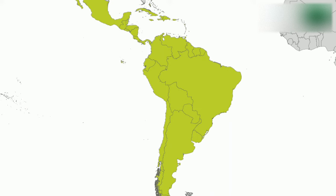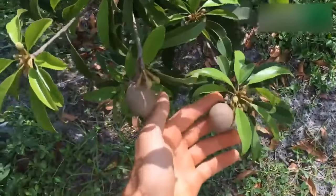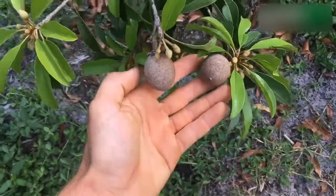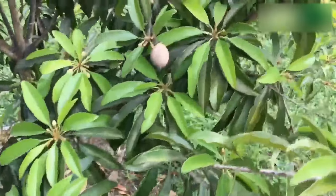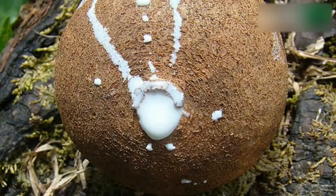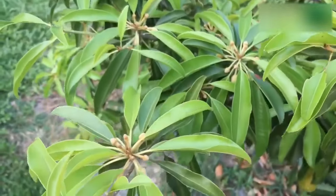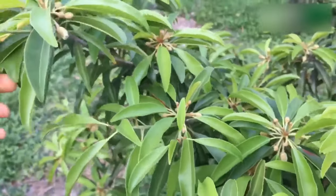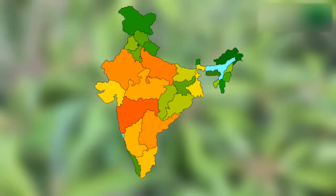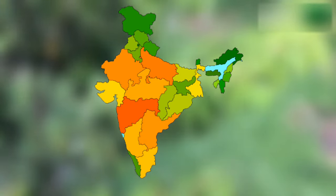Sapota fruit is a native of Mexico and other tropical countries of South America. Sapota, commonly known as chikoo fruit, is mainly cultivated in India for its fruit value, while in Southeast Mexico, Guatemala and other countries it is commercially grown for the production of chicle, which is a gum-like substance obtained from latex and is mainly used for the preparation of chewing gum. In India, it has become a very popular fruit crop in Gujarat, Maharashtra, Karnataka, Tamil Nadu, Andhra Pradesh and Kerala.